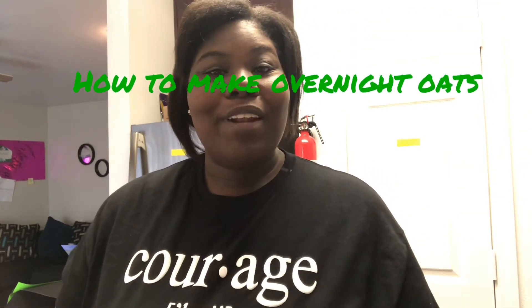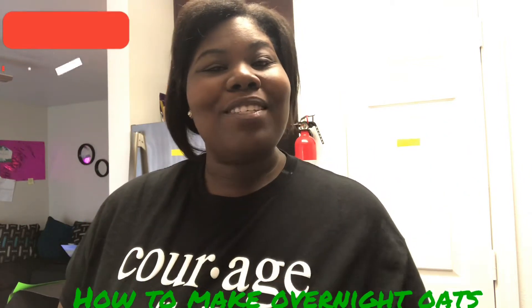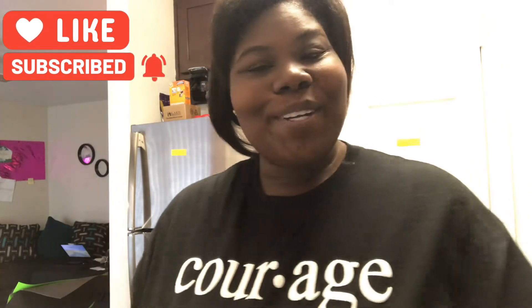Hi, Janisha here, your transformation coach. Today I'll be doing a video tutorial on how to make overnight oats two different ways: one being a mason jar and the other one being a meal prep container. Stay tuned for more.